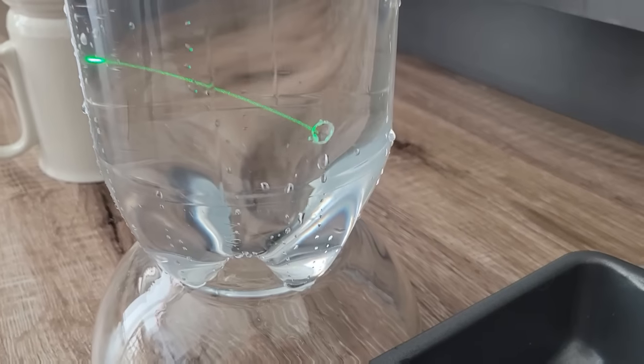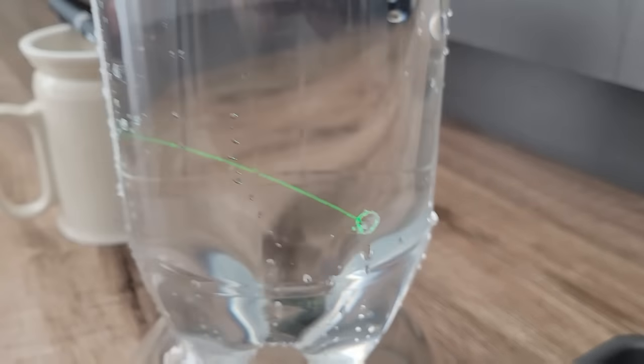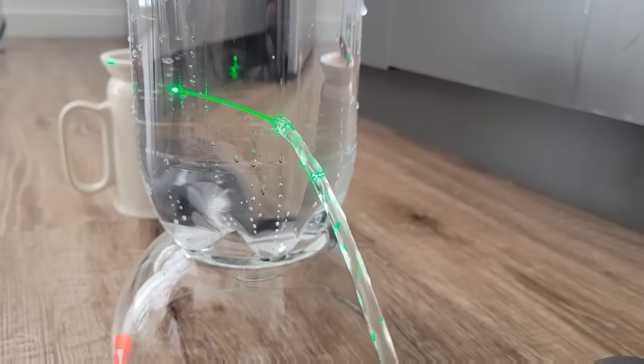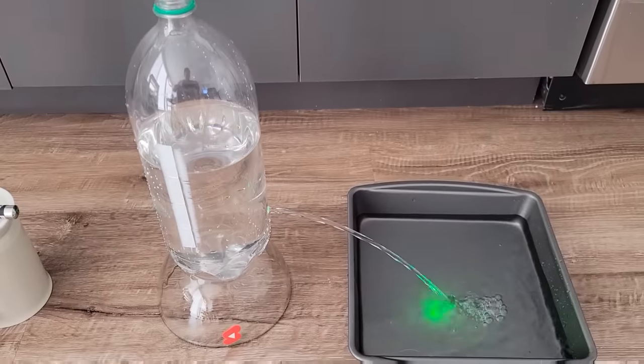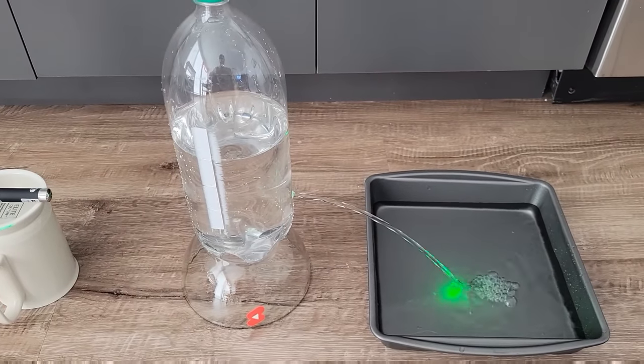Here I have a laser pointer aimed straight at the hole of a two liter soda bottle full of water. When I unscrew the cap water will start to flow out. Notice how the laser beam curves with the stream of the water and the light ends up shining wherever the stream lands on the pan.